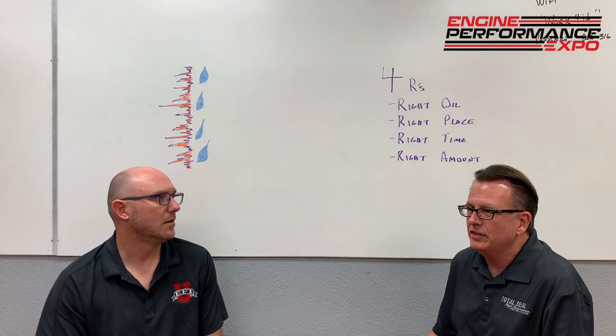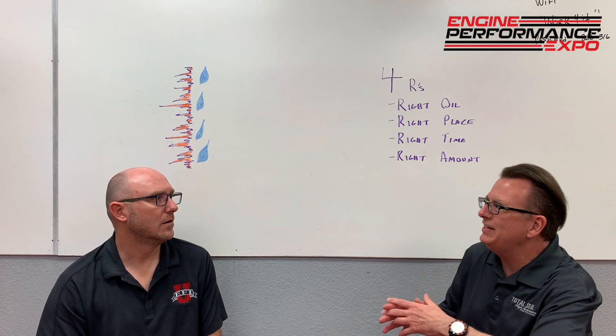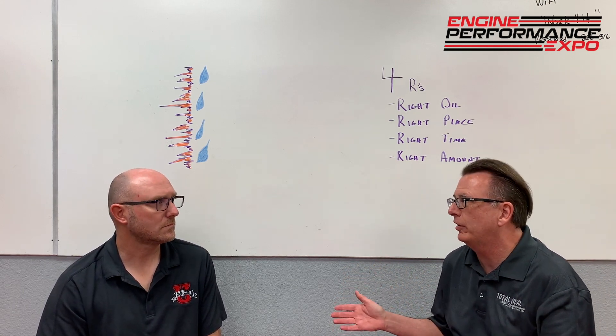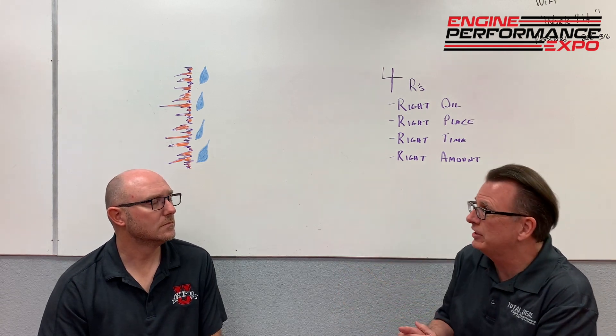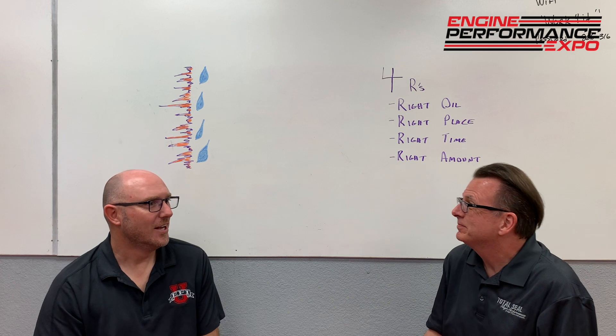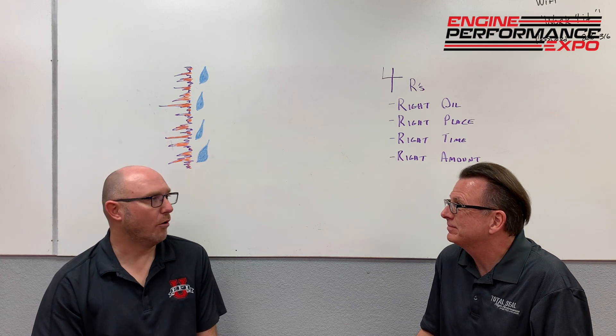I don't really want that full synthetic oil that offers maximum protection down the road when I'm trying to get those parts to mate together. What happens if I just go to AutoZone and get the most expensive full synthetic engine protection out there? What we see quite often is a very delayed break-in process. They put such a slippery oil in it — it will eventually come in, but maybe not in your lifetime.